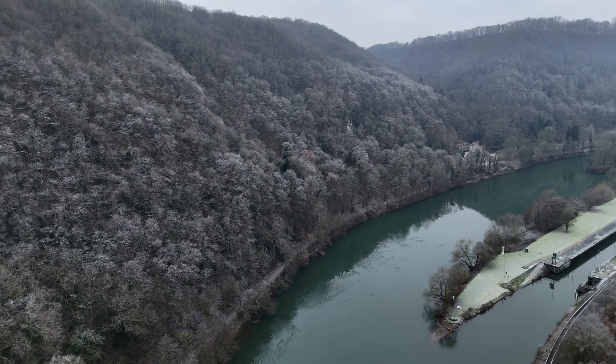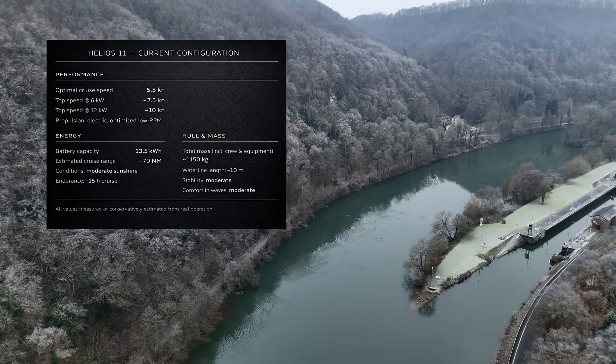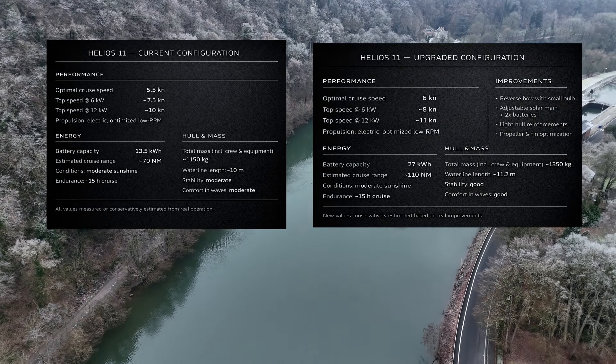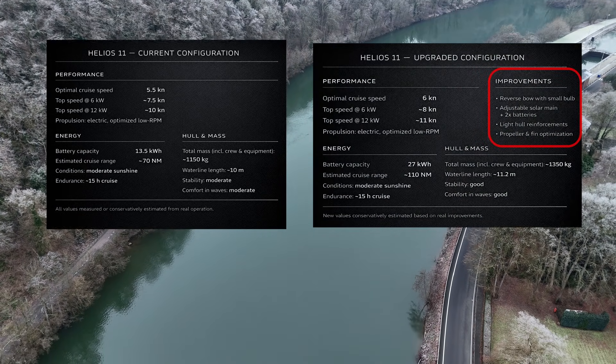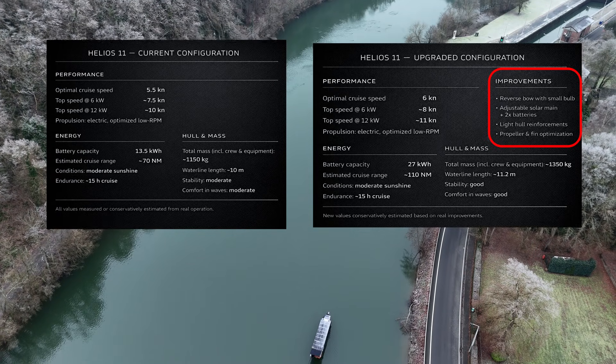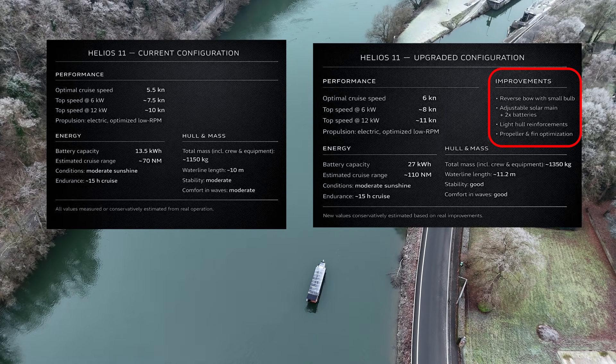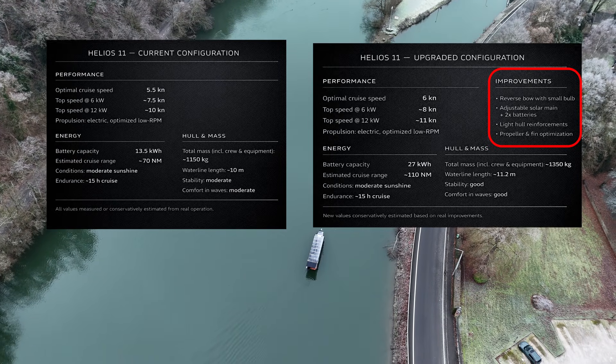We're secured at the lock. Let's get into the topic of the future super yacht. Based on the current impressive performance of the Helios 11 as well as the upgraded version, all the upgrades I will make are listed here. We'll turn this into a true ocean-going infinite range fast explorer, so based on this we can build something truly epic.